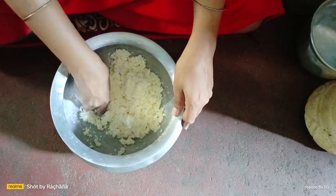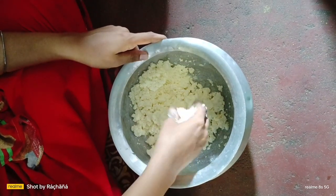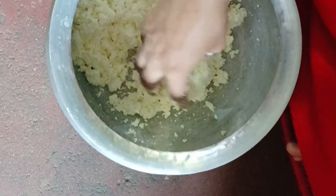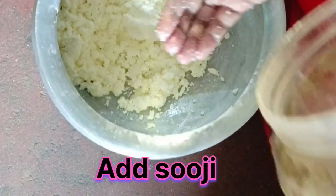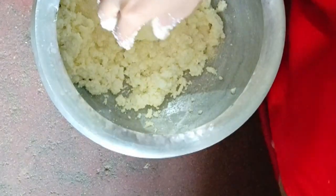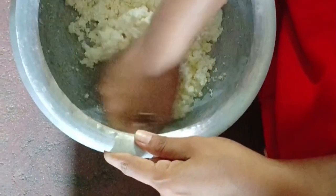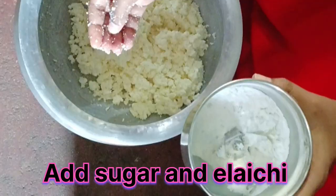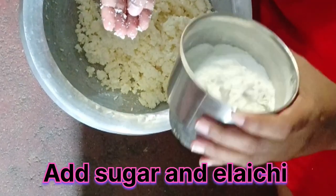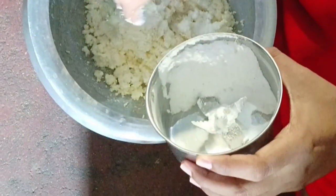Add the green garlic and add 2 to 3 vitamins. Add the garlic and then add more garlic — like the smell of gusrati. The gusrati is good, it's a good flavor.